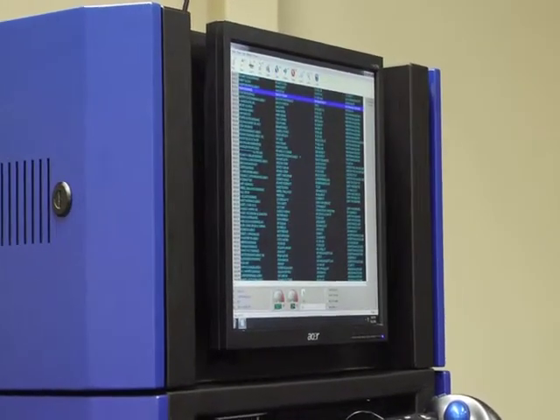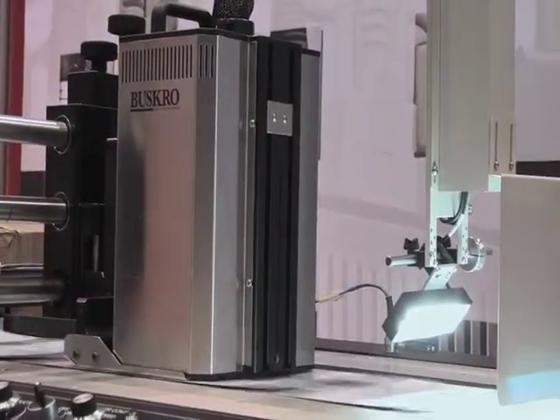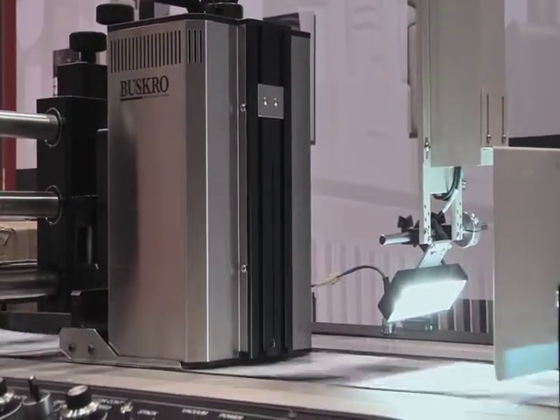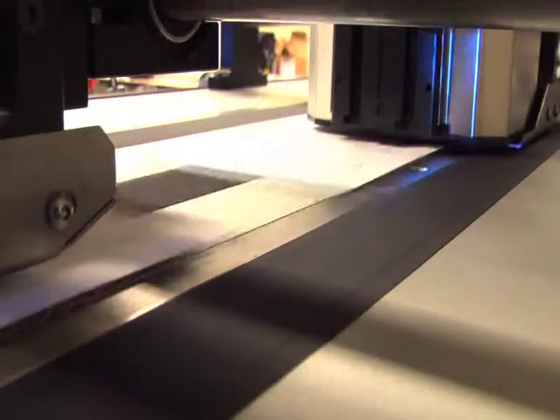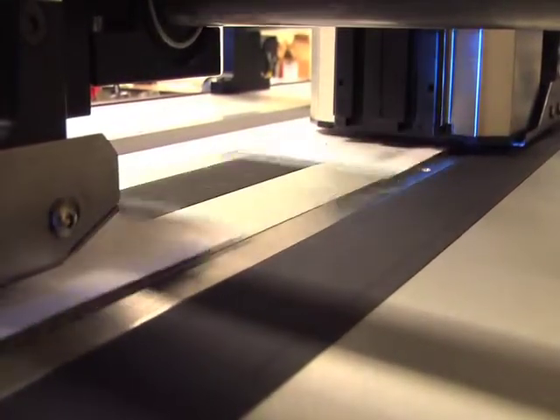Capable of up to 20 inches of vertical print in one controller, Busgro handles the most demanding jobs at the highest of speeds. This high speed, high resolution print system offers a wide variety of print widths, giving you more control over ink usage than its competitors while delivering unsurpassed quality.